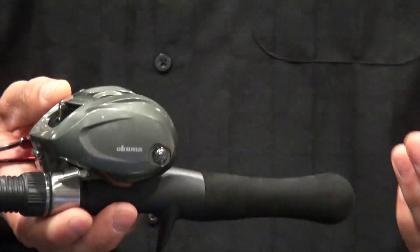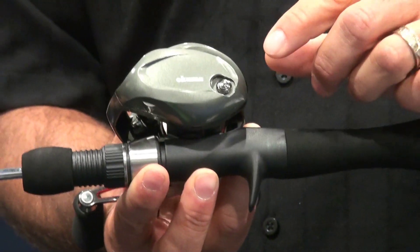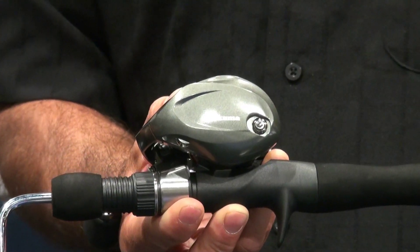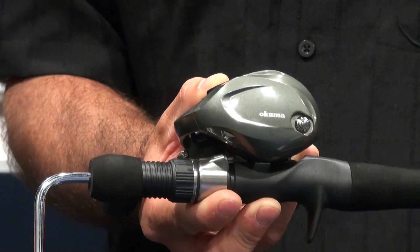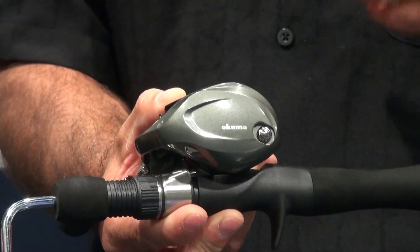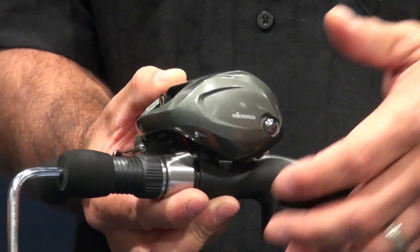Another feature that's very unique — you don't find it on other 300-size reels in the market — is an on/off bait clicker right here. So if you want to chunk, put a live bait out, or sit and troll, you can put on a clicker where the other 300s are only casting reels. It gives a lot of versatility.